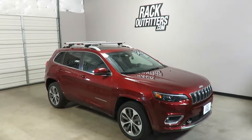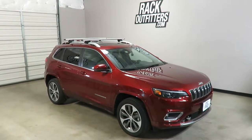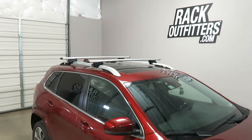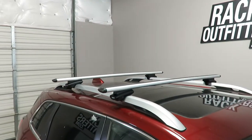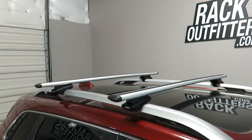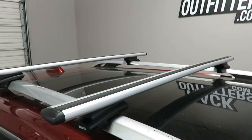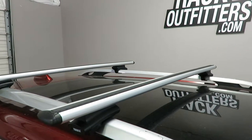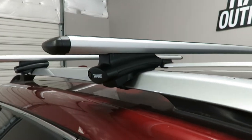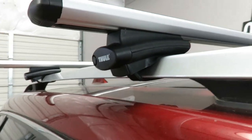This is a fit for a 2014 through 2019 and possibly beyond Jeep Cherokee with factory installed raised side rails. We've outfitted this vehicle with the Thule Rapid Crossroad Wingbar Evo base roof rack system, using the Wingbar Evo 135 load bars in silver, 53 inches in length, and the 450R Rapid Crossroad foot pack, which connects to the raised rails using a flexible stainless steel rubberized band.